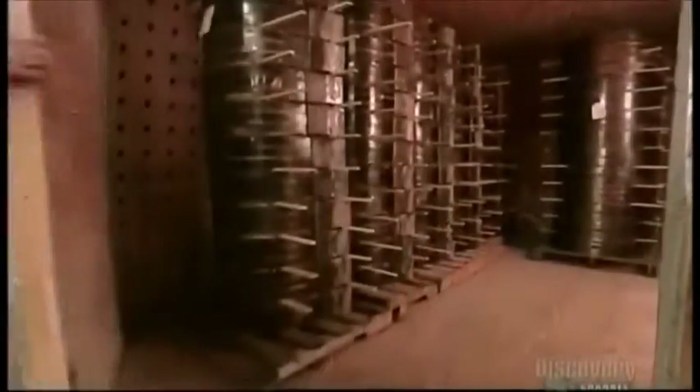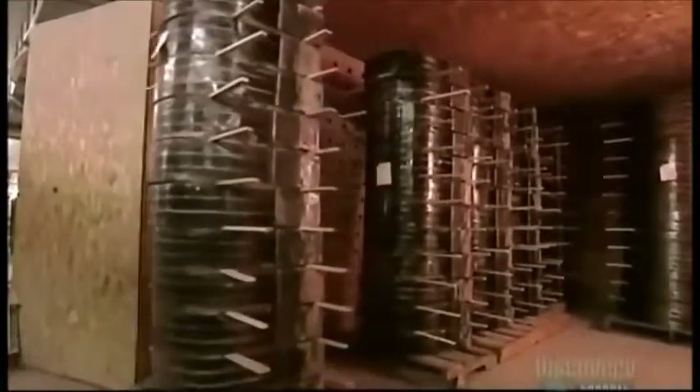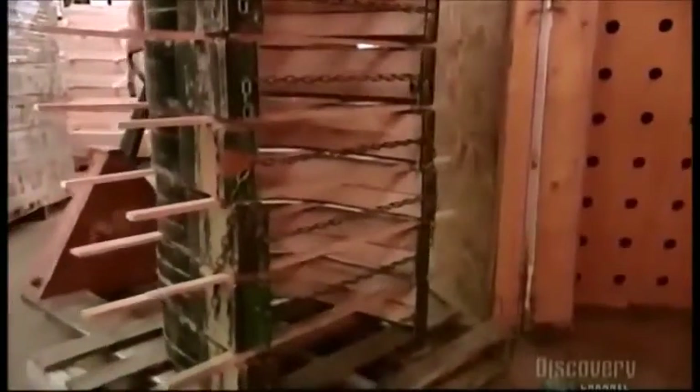Then they transfer the bent pieces to a heated indoor dryer. The drying process takes between two days and two weeks, depending on the type of wood and the dimensions. Once the wood dries out, the curve is permanent.